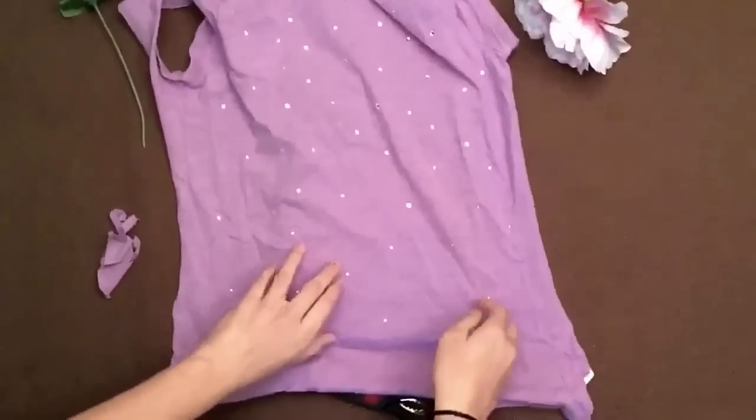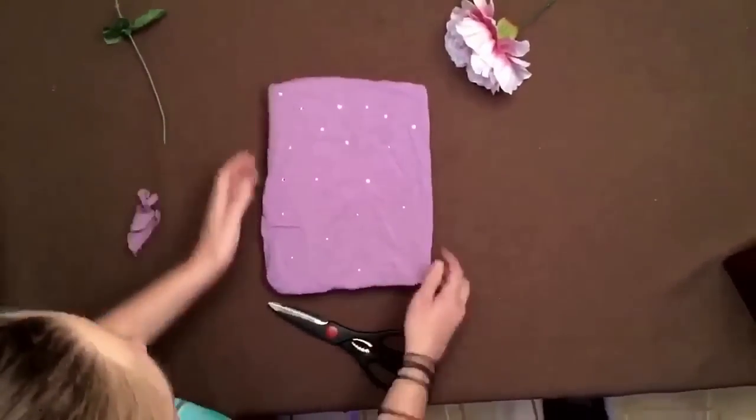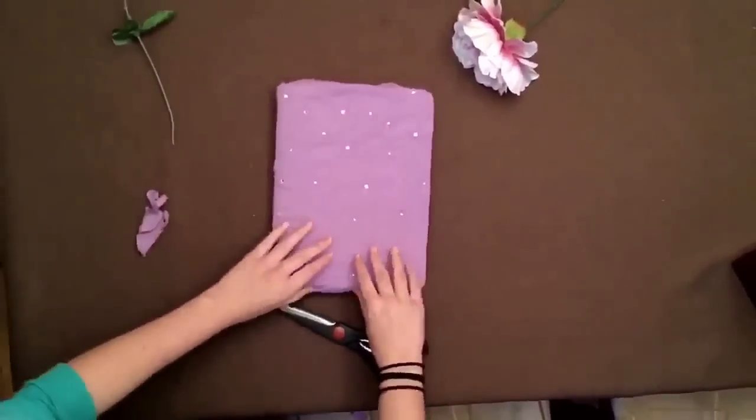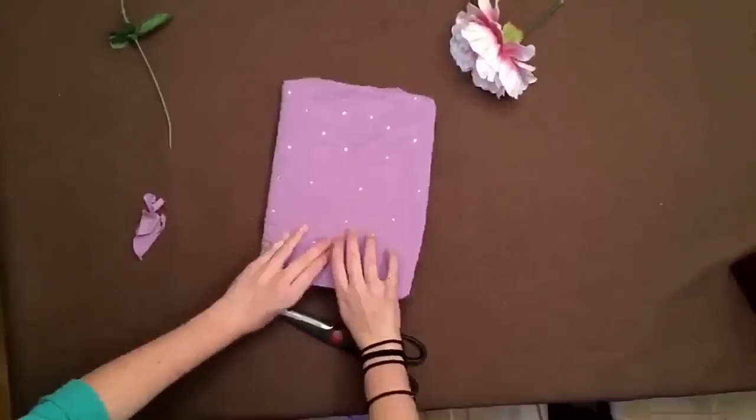This is probably the simplest of them all — you can just take a sparkly shirt, size it down, and hot glue it to a notebook. Or you can make it into a book cover if a teacher makes you do it. And that's pretty much it, that's all you have to do.